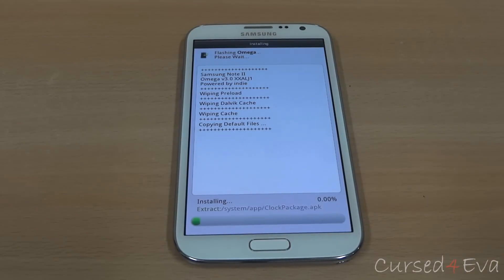Now we just need to wait for the installation to complete. I'm going to fast forward this video and I'll be back with you once the installation is done.